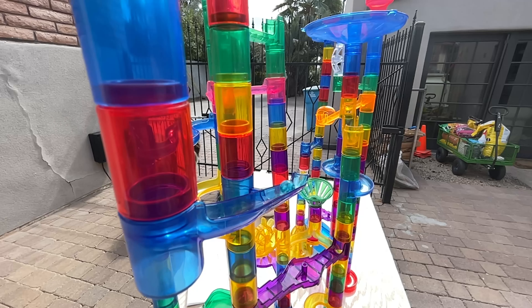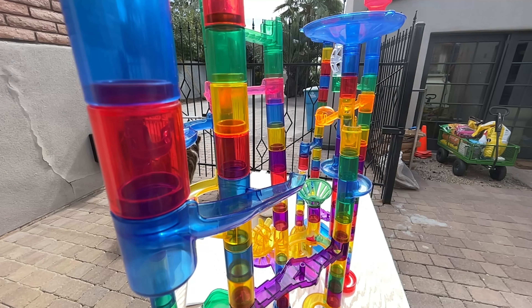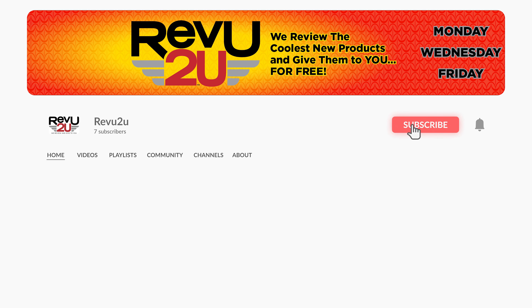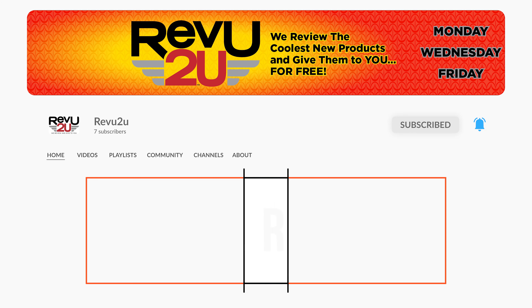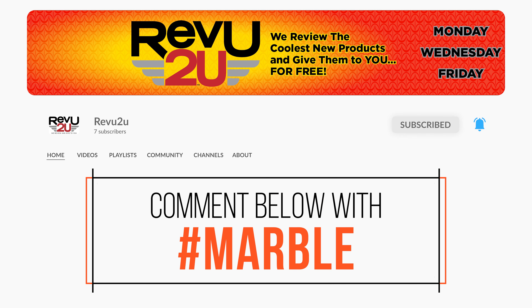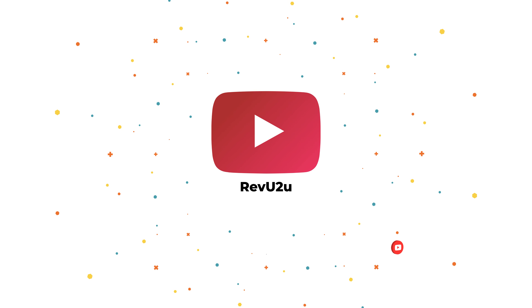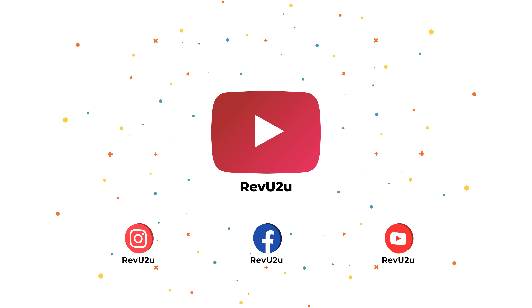And this is why you're watching the video — the Marble Genius Glow Marble Run Superset could be yours. We'll be giving it away to one lucky subscriber. To win this amazing product, the rules are very simple: just subscribe to the channel, like, and leave a comment below with the hashtag marble. That's it. We'll then select someone at random and announce the winner exactly a week from now. Good luck! This has been Review to You, where we review and give to you. From Matt and Gary, see you guys next time.